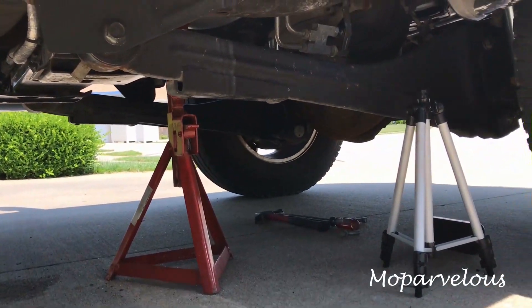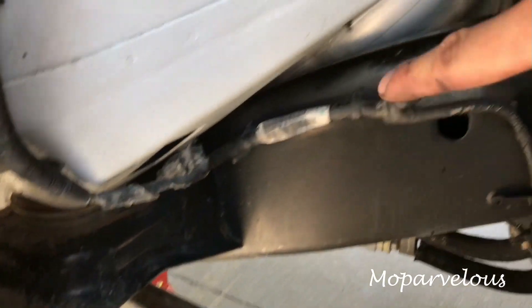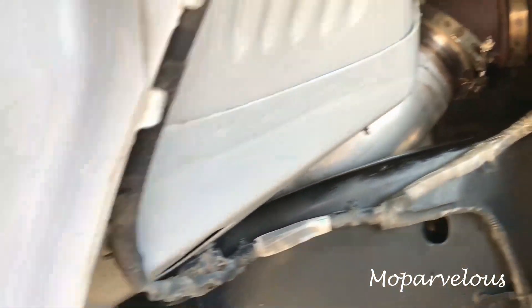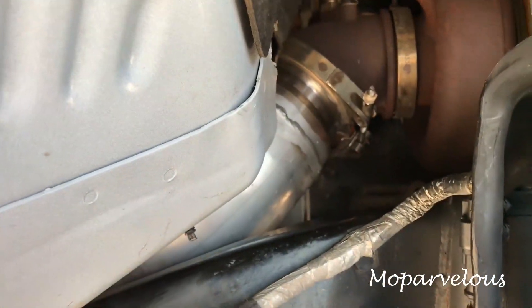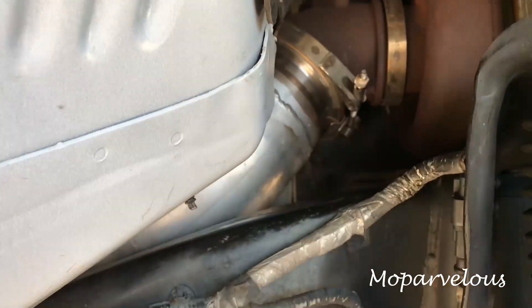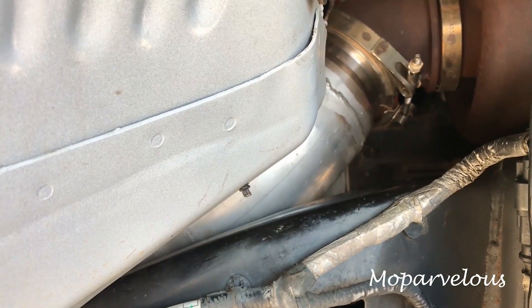I have a 2016 Ram, so maybe older trucks — 2012, 2013, 2014 — you may need to drop the crossmember, but I didn't. The way I got the downpipe in was by supporting the bottom of it with a jack stand. Removing the fender liner made a world of difference — I was able to manipulate the pipe up and get the clamp around it and attach it to the turbo. When I rotated it, it had a little more room to jimmy out. You may or may not need to drop the crossmember depending on which year truck you have.